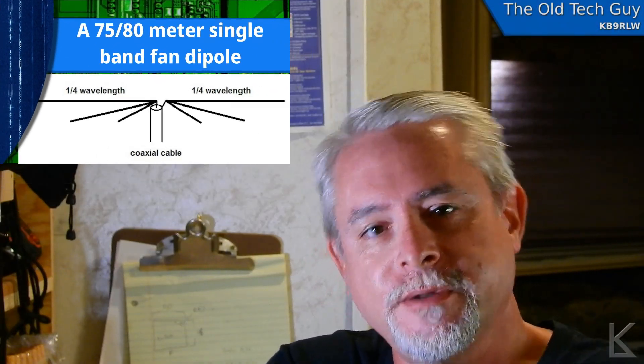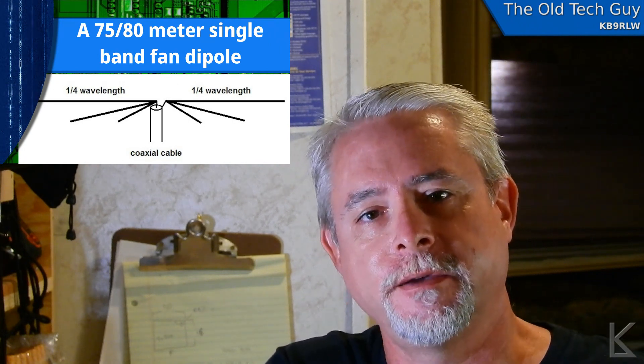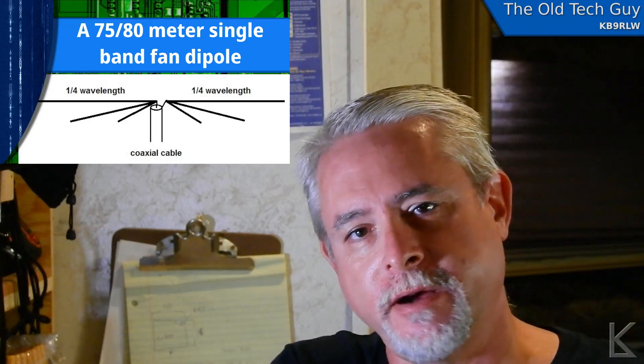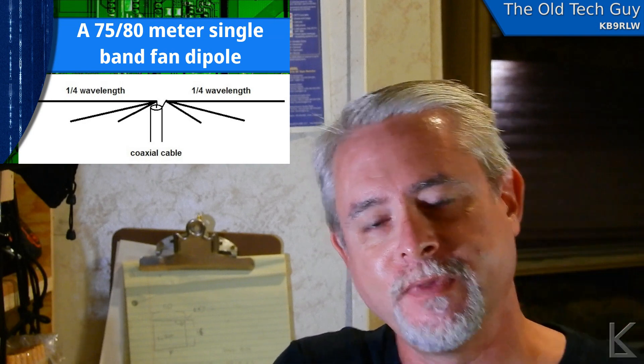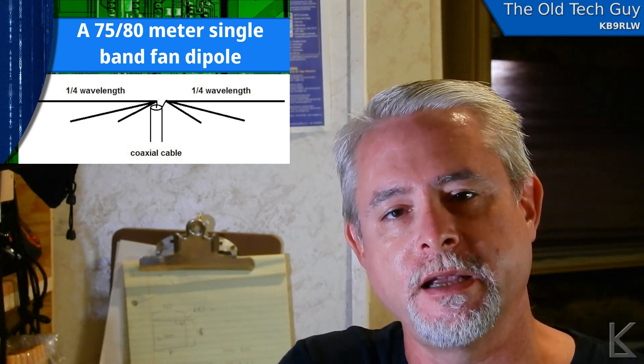Hello YouTubers and fellow hams. I'm going to be working on another antenna. A while back, another ham, a friend of mine, Jim, AC9EZ — hi Jim — back in Fort Wayne, he did an experimental antenna he told me about.